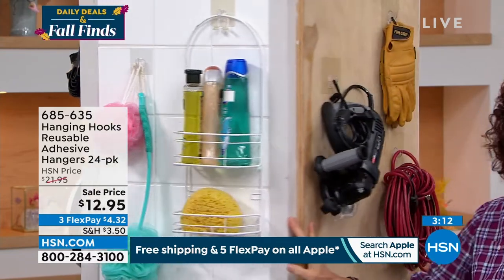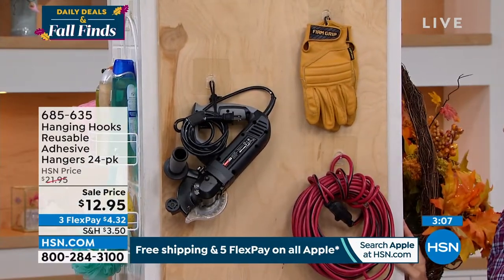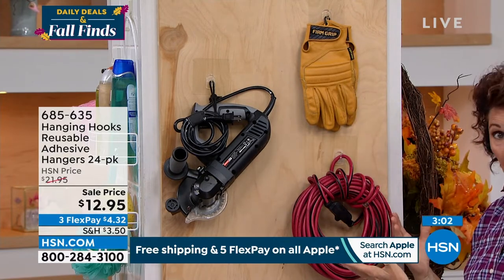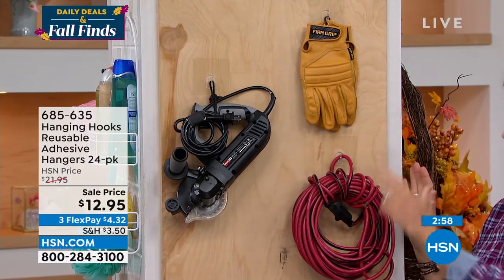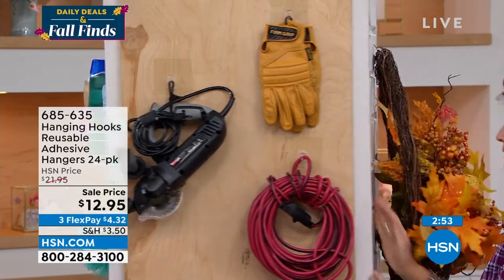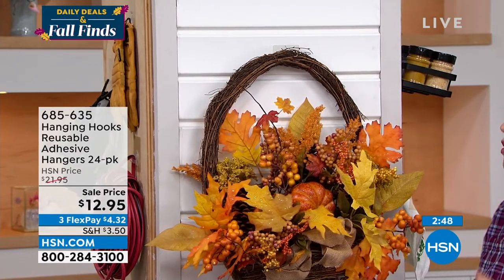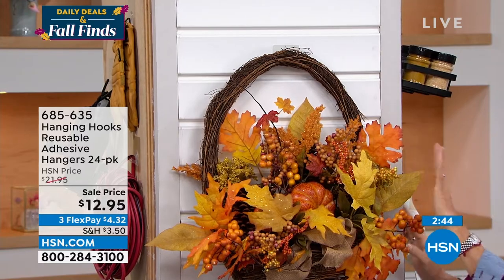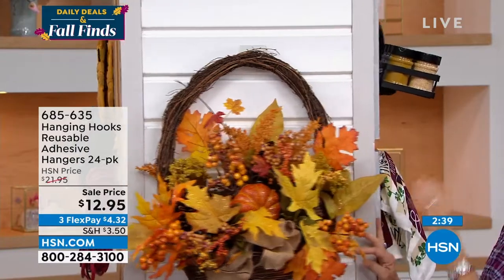Hooks are a great way to organize. If you're putting this in your shop, it'll work on a flat sealed surface — just make sure the wood is polyurethaned or painted first. Another great application is siding — you never want to put a nail or screw into siding because water gets in and causes mold. These hanging hooks are perfect for siding, and you don't even see them — they just blend right in.